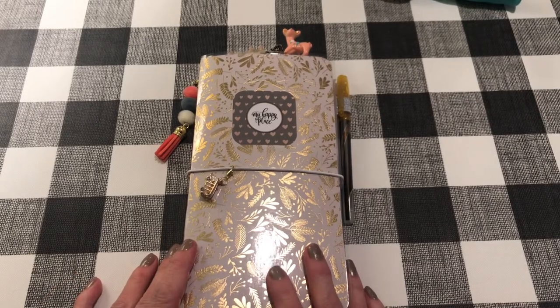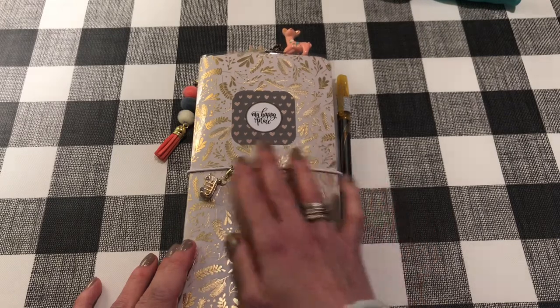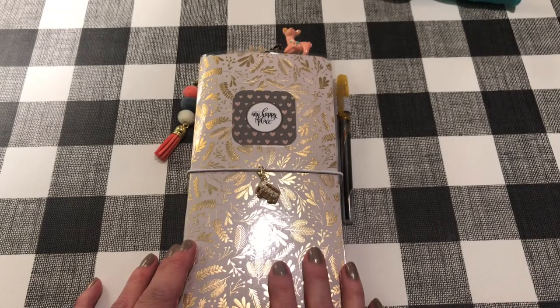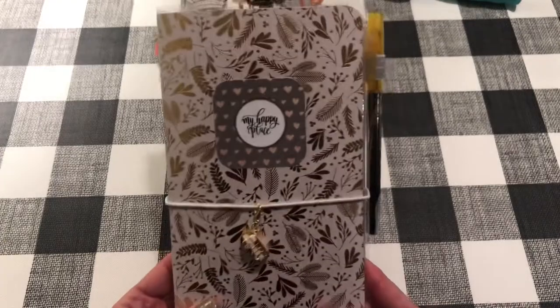Hey everyone, it's Jen. Welcome back to my channel. Today I thought I would show you a traveler's notebook that I just made. I shared it on Instagram a couple days ago and I've had some requests for tutorials on how to make a traveler's notebook. I am by no means an expert and I followed other tutorials to learn how to make them, but I'll show you my process and I will link below some of the people that have helped me figure out how to make them. They're really easy to do — you do need a few things and I'll go through those when we get to it, but first let me show you the one that I made recently.